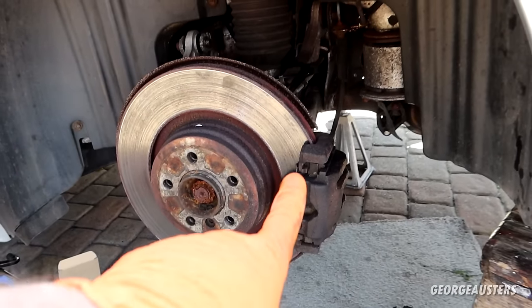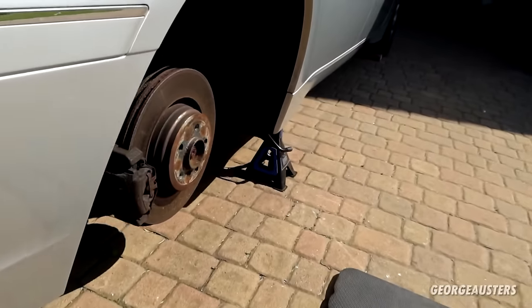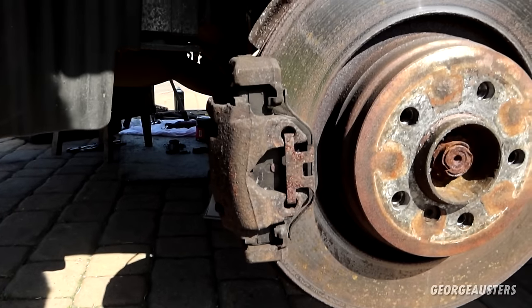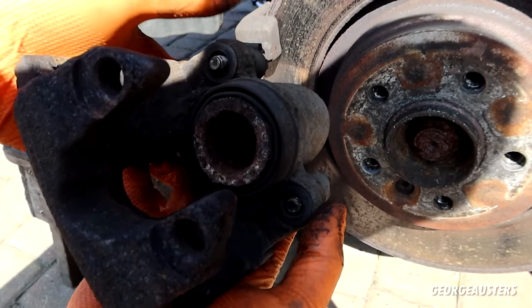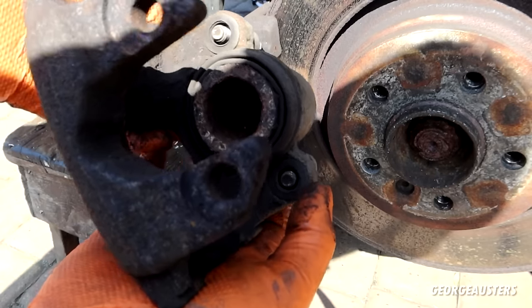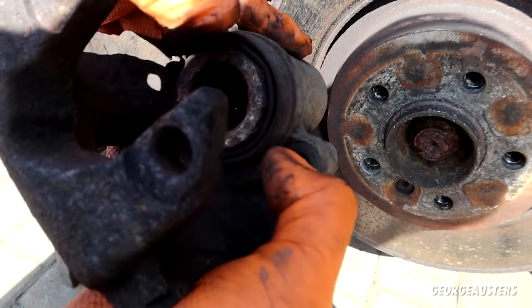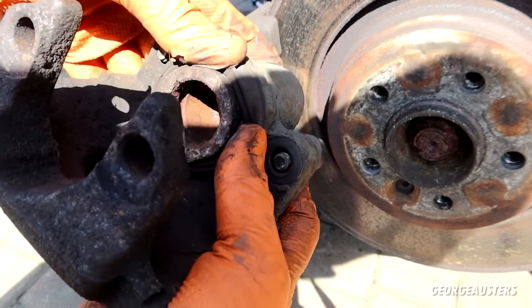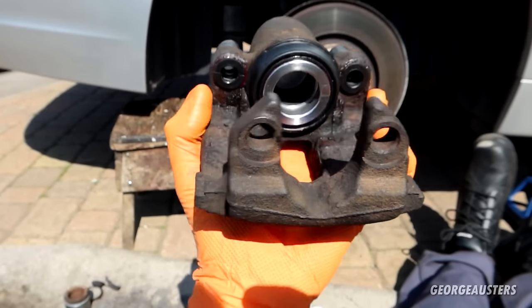With this side done it's time to go around to the other side. I've just removed this one and I'm not going to show the entire process again, but this is exactly why you do things in pairs — just look at the state of that piston. It's only a matter of time before this one was fully seized too. And there we are — another caliper refurbished just the same.